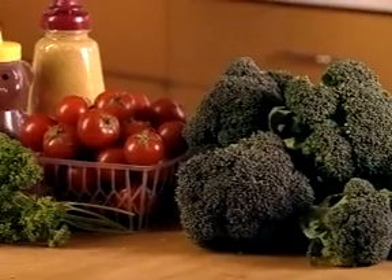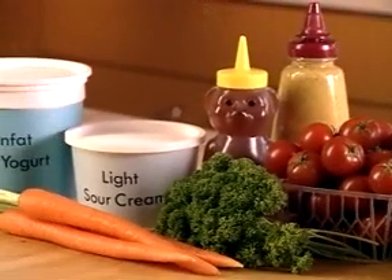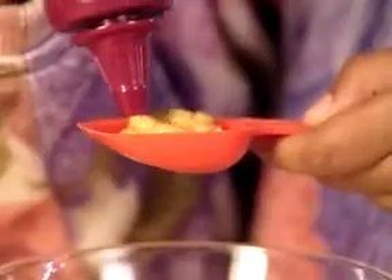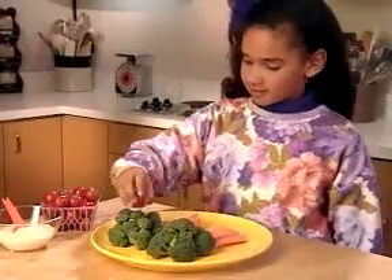Trees in a broccoli forest is a great snack and fun to make. It makes enough to eat for four people and counts as one and a half servings of your five a day. There are two parts to this recipe: first you need to make the dip for the trees, and then you need to create the trees.